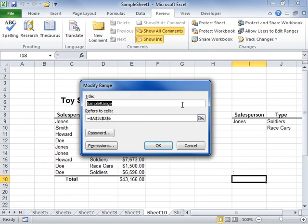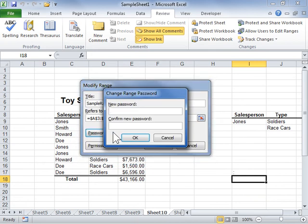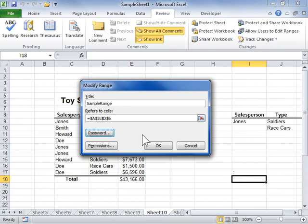Click Password. Enter the new password for the range in the New Password and Confirm New Password fields. Click OK. This is the process to change the password for a range.